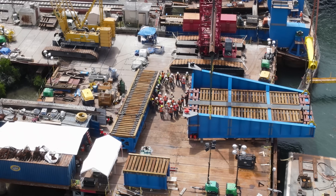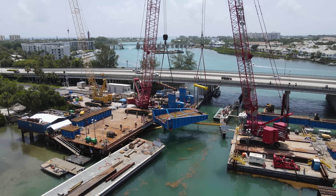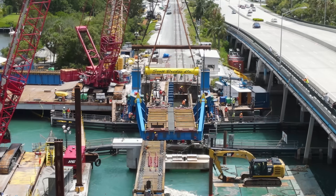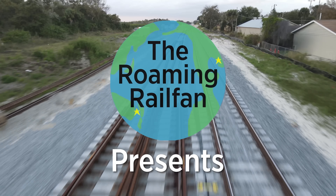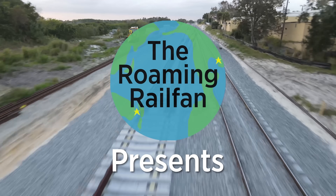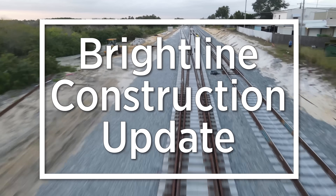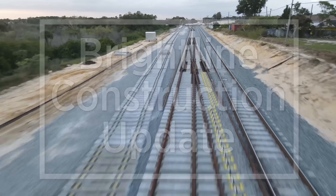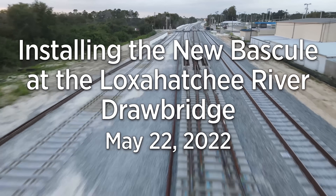Coming up in this Brightline construction update. This update looks at the installation of the new bascule segment at the Loxahatchee River Drawbridge.